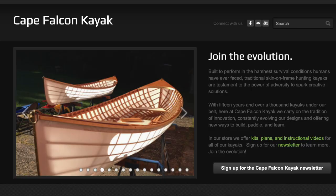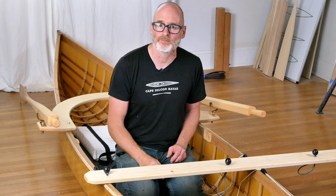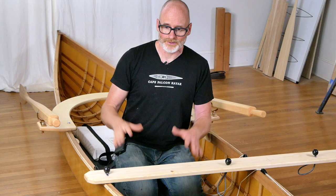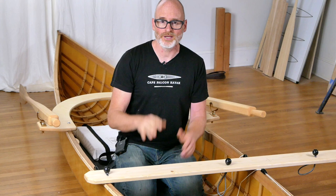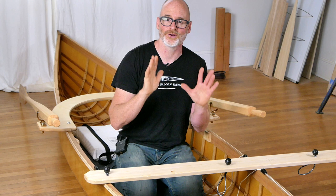If you like this video, make sure you hit that like and subscribe button. You can also check us out at capefalconkayaks.com where I've got a whole bunch of skin-on-frame building courses, a ton of free content including a seven-hour skin-on-frame kayak prep course, and a free Greenland paddle building course. You can find me on Instagram at capefalconbuilds where I post a daily blog of everything I'm doing in this shop. The YouTube videos take a huge amount of time and effort to produce, so often what you see me presenting was something I was working on months ago. If you want to keep track in real time, follow along on Instagram — it's a great way to pick up skin-on-frame building tips and tricks. Thanks for watching. Have fun building your skin boat and be safe while you're paddling.